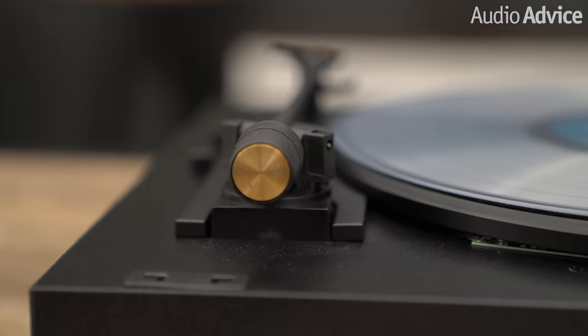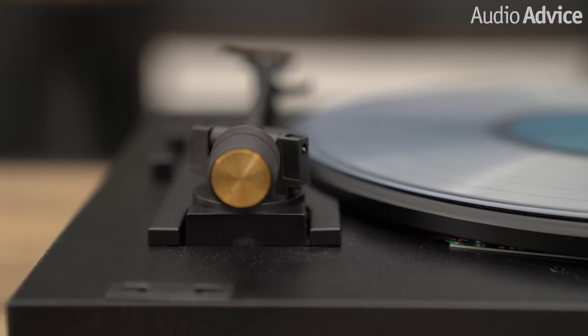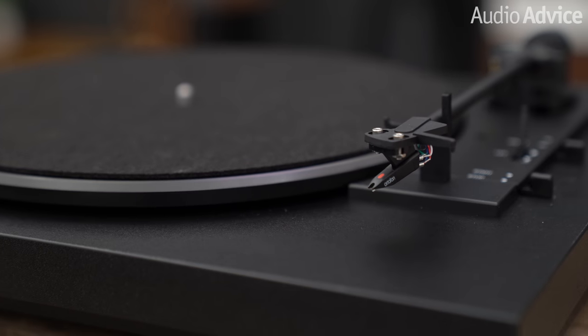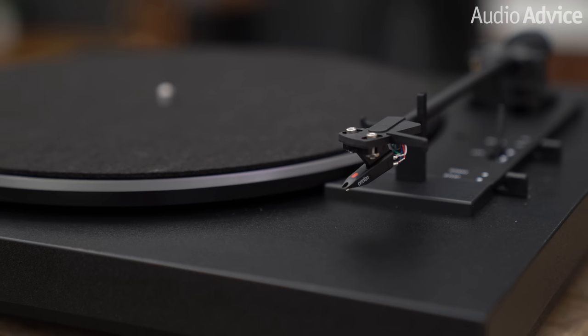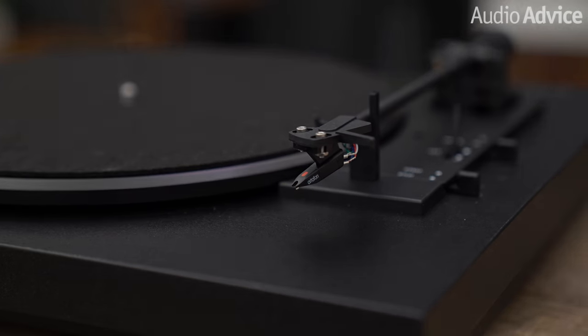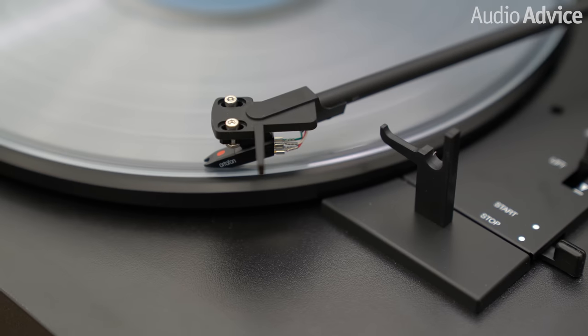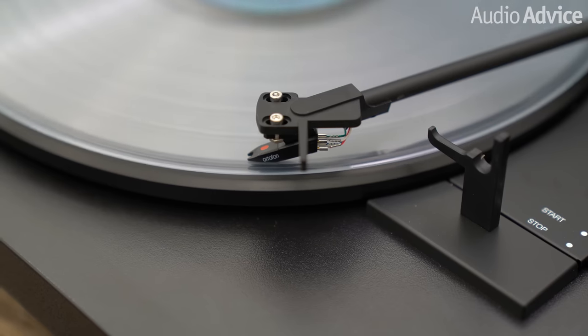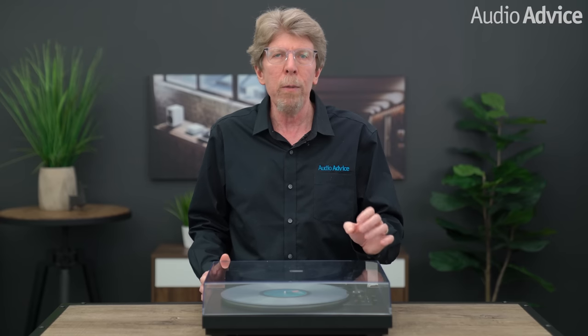Moving on to the tonearm, it's an 8.3-inch low mass aluminum design. The headshell is made from a carbon fiber reinforced polymer. Project chose the Ortofon OM10 moving magnet cartridge, which is a very good value cartridge. I also like the fact you could later upgrade it when you go to replace the stylus by going with the stylus for the OM20 cartridge. This particular series of cartridges were designed for low mass arms, just like we have on the A1.